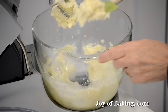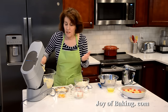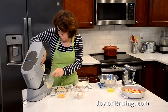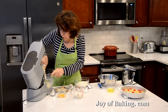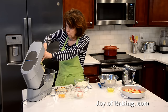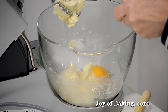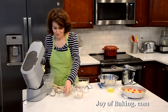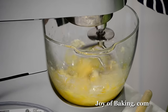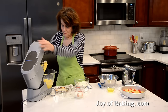So this is what you're looking for — nice and light. Periodically whenever you're making any kind of batter, scrape down the sides and bottom of your bowl so everything gets mixed together. Now I'm going to add those two large egg yolks and just beat those in.